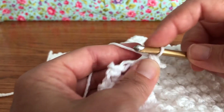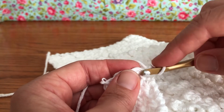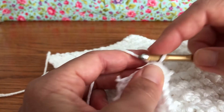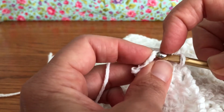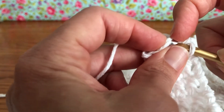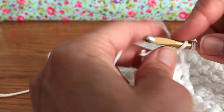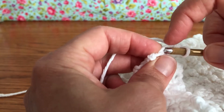Single crochet right there. Now these were chain stitches, so we are working in the chain stitches. The first chain is right here — we're gonna give them all a single crochet. Sometimes the chains are hard to work into, so just make sure you're finding all three loops. They're a little flimsy. There we go — here's chain two and then chain three.